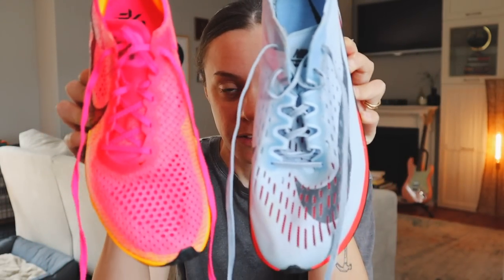Here we have the Vaporfly 3, and here is the original Nike Vaporfly 4%. We have come a very long way — look at the difference in the midsoles. And if you touch this one, it feels super firm, but at the time I was like, wow, that's really soft. Here's the difference in outsoles — look at that. Despite how narrow the Vaporfly 3 feels, look at the midfoot in the original. Crazy how much has changed.